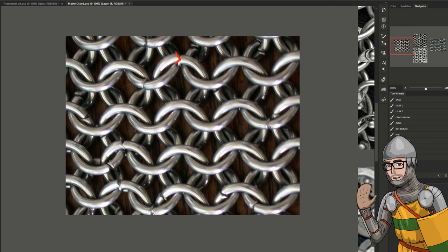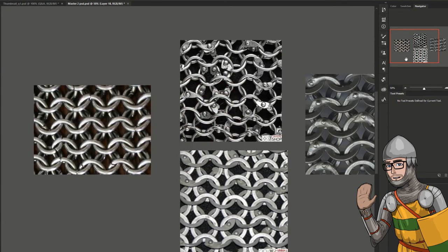It is probably joined together in a V formation, like that. It's kind of strong. And it's actually quite cheap to purchase a shirt of butted mail.